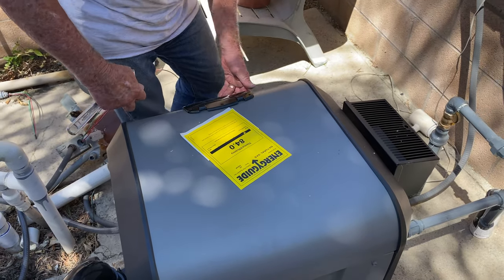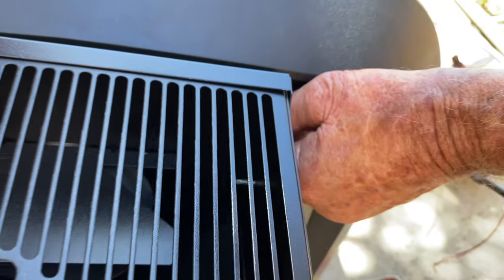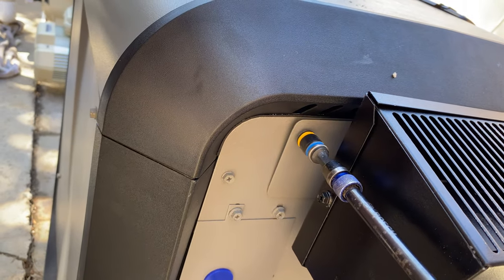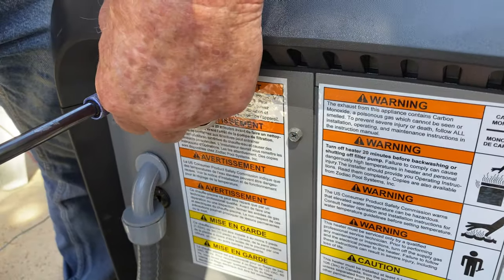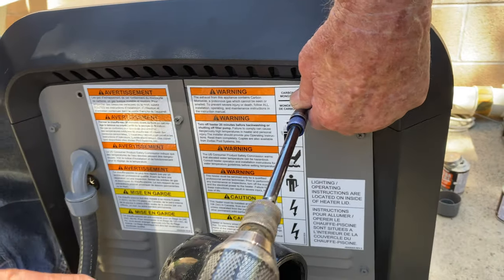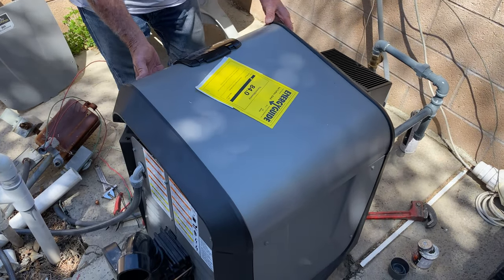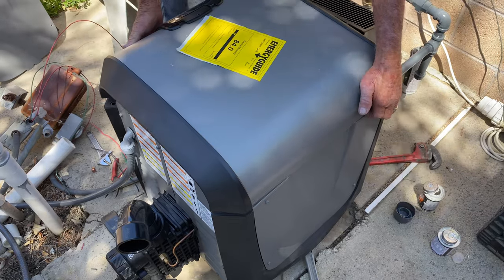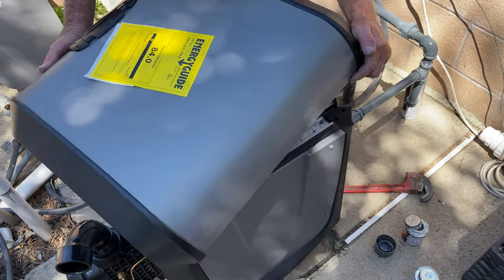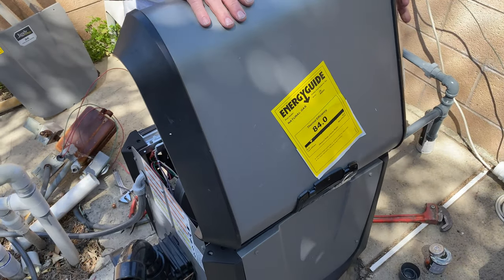Remember, the top cover is reversible by 180 degrees. Anytime you're going to work on this or do any type of installation or service, I would take this cover off every time. All it is are two black screws on each side — one by the heater exhaust vent and one on the opposite side. They're color-matched to the cover. Once you get those screws off, all you have to do is pop the top. It's just that easy — we'd never popped the top before and it just came off like that.